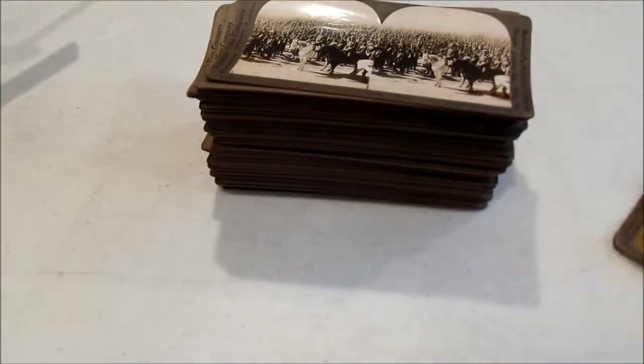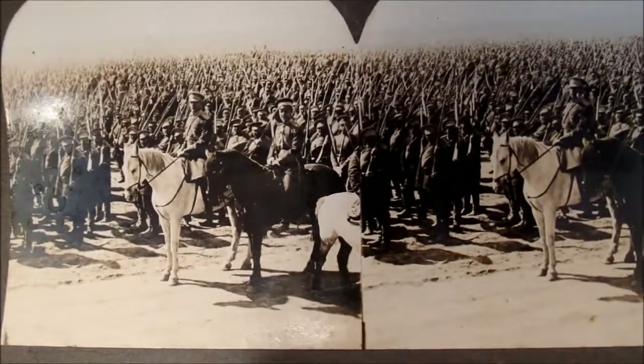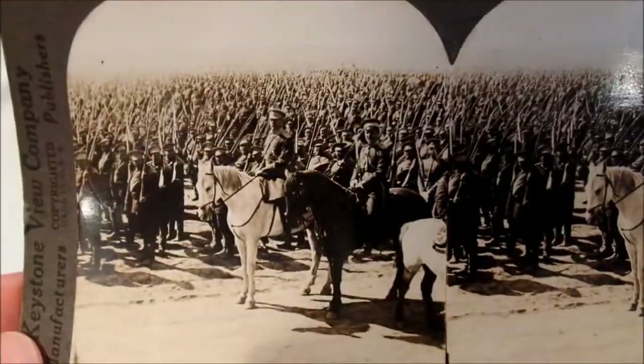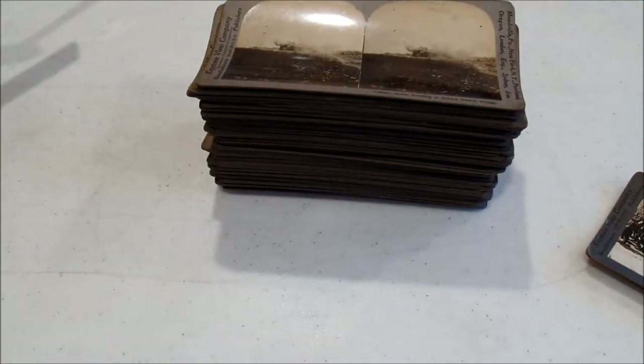I have about 80 cards here. Some of them I had from before, like this one with the Russian infantry. I love the name of this one - it's called 'A Bristling Forest of Bayonets.' On the back, each card has a little bit of information. You can imagine living right after World War I, in 1919 or 1920, and having a set of cards like this to really experience the war almost firsthand. There are some action shots, like one that focuses on shells bursting on a ruined French village.